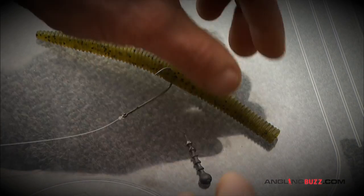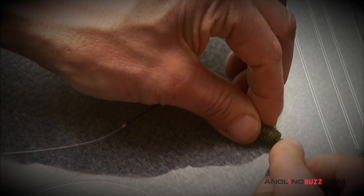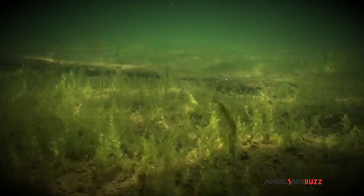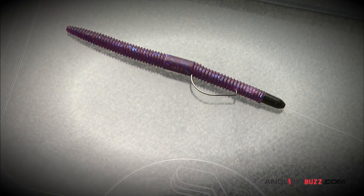For deeper applications, you can add a finishing nail or bait weight in the tail of the worm. Texas rigged or wacky style, the tail weight produces a unique action few bass have seen, or you can simply add a bullet sinker to the head of the worm for the classic Texas rig.